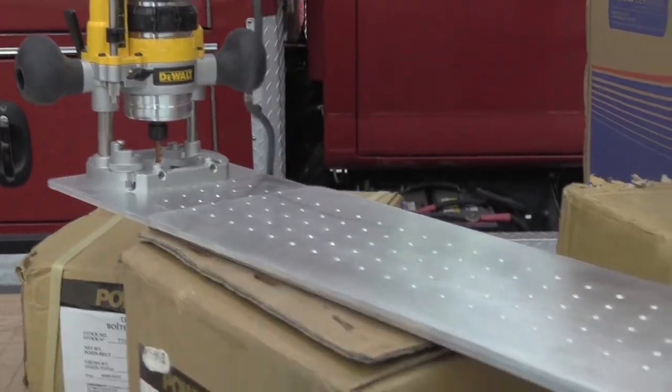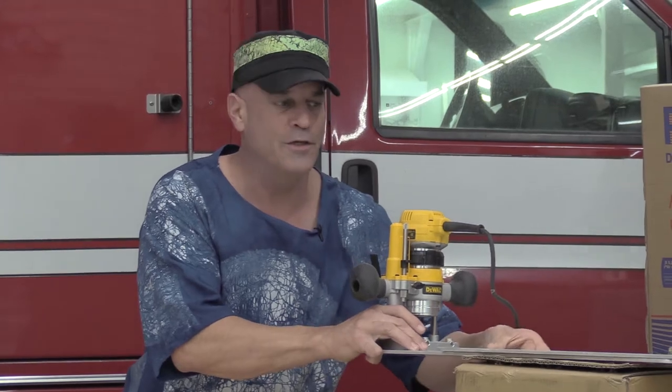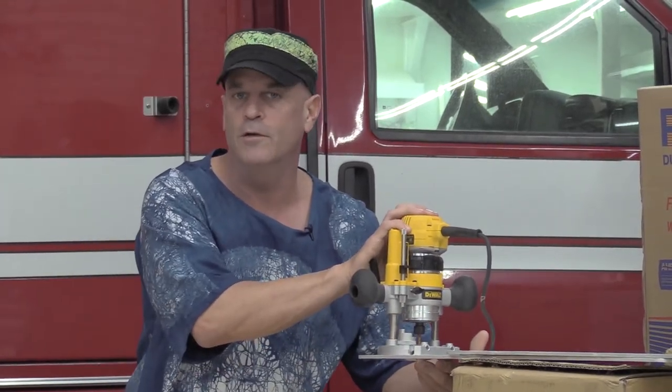One of the first things will be a circle cutting jig for a router. Check this bad boy out. This is probably one of the most sophisticated circle jigs. I'm going to go over and show you how to make that — that's going to be on a different video.